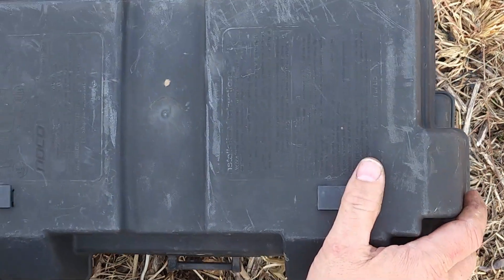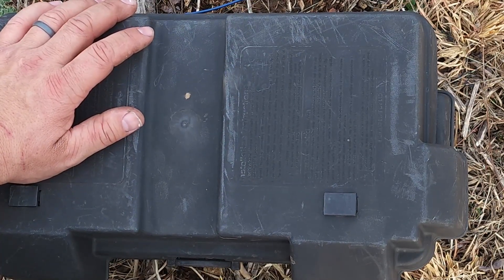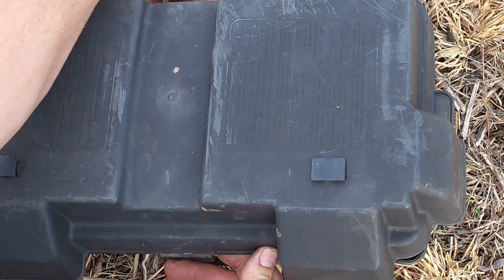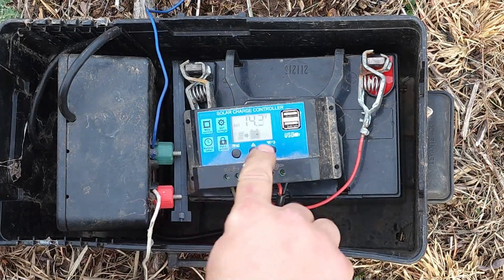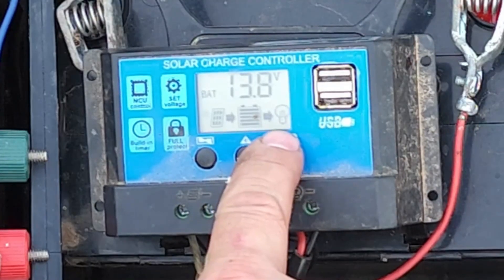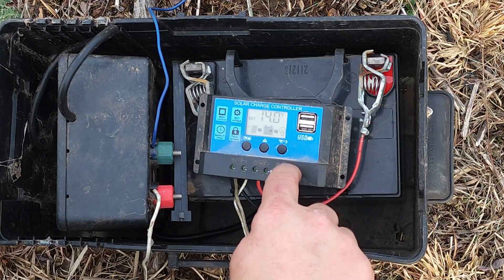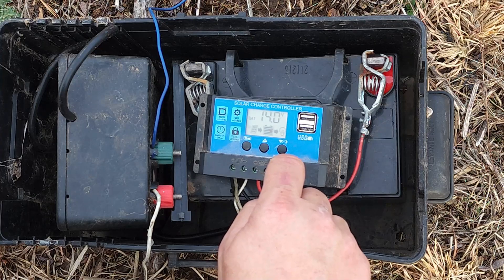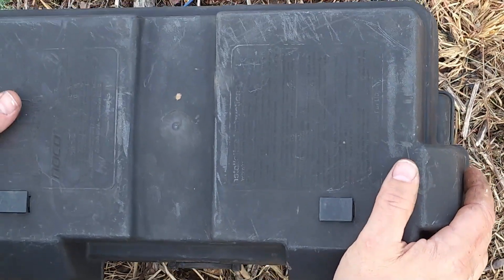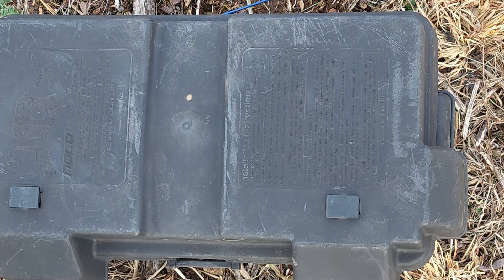I'll put the cover back on in a moment, but first let me show you how to turn it on. If your battery has enough power, you just push the little light bulb button, and you can see the light bulb icon lights up. That means the load output is activated via a relay inside, and the charge controller is sending power out to the fence charger.